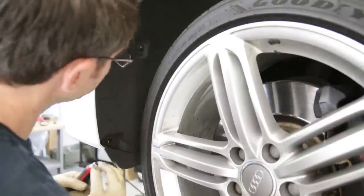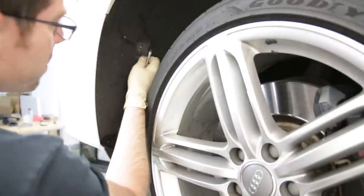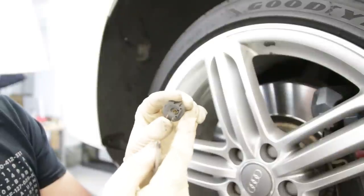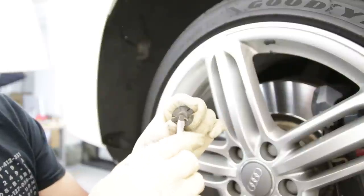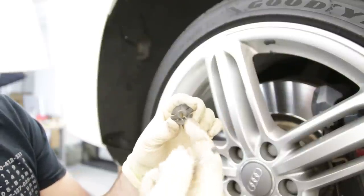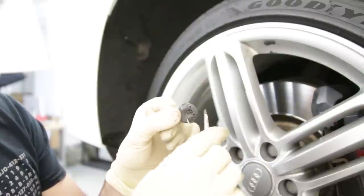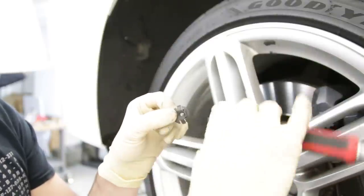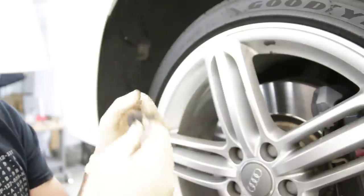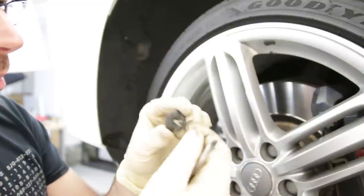Now we have to remove this clip here from the fender well. On the back, the head has this half-moon shape. You push it out towards the open direction — you're essentially prying with a screwdriver in the open direction and it will slide off. Hopefully that helps, as these things are a little tricky the first time.